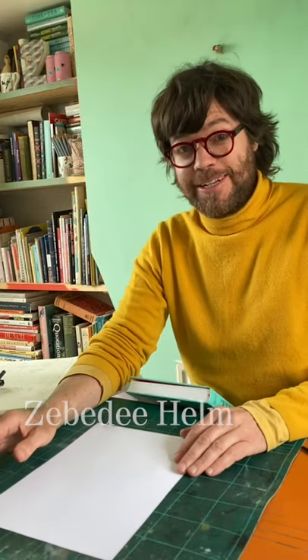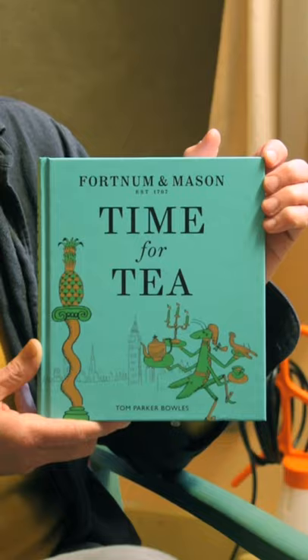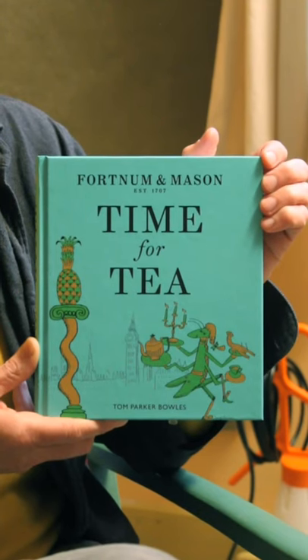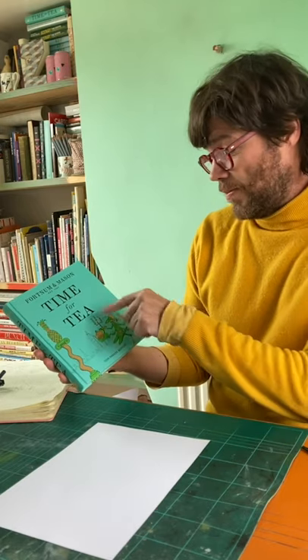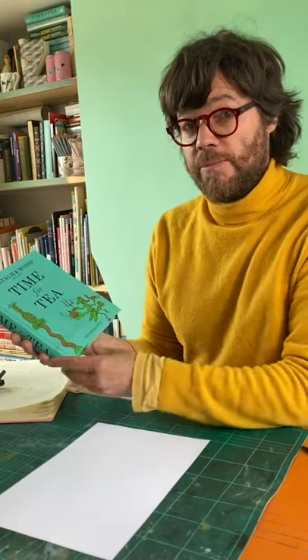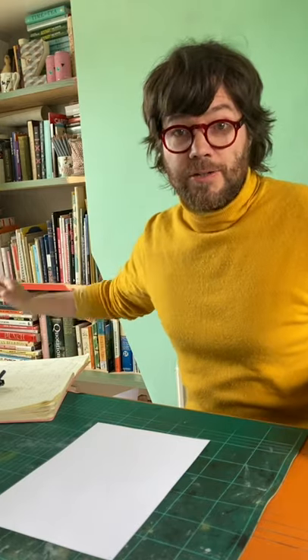Hello, I am Zebedee Helm and I am an illustrator. I recently illustrated this book for the Masons about tea, and today I'm going to show you how to draw this rather dashing grasshopper character who graces the cover of the book and plays a prominent role throughout. He's a very useful character to have as a device because of all the arms that he has, and grasshoppers have this natural inbuilt sort of Georgian livery which is very appropriate for footmen. So without more ado I will show you how to draw him.